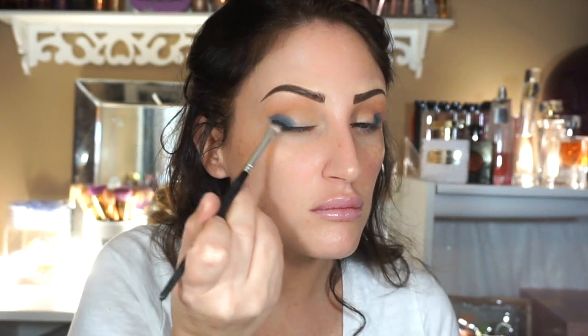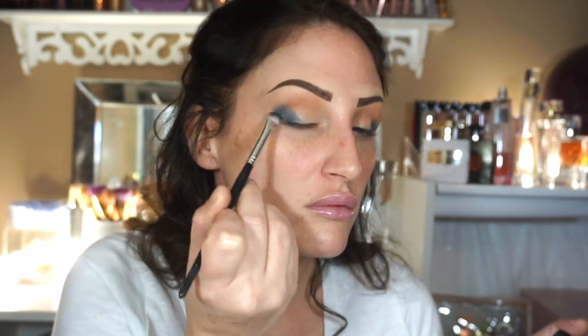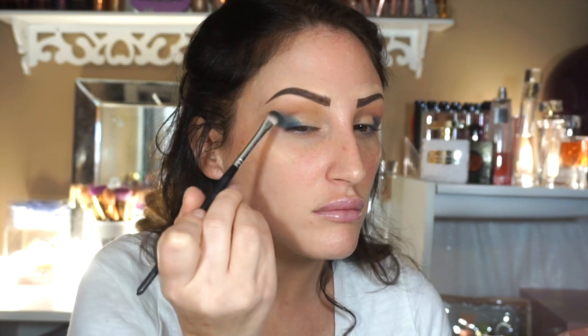Then I'm going to take another brush that has a little bit more bristles and this is just going to start buffing it out and kind of moving it around a little bit, diffusing it so it's not just like one big blue circle. And then I'm going to start buffing it into the transition brown camel color.